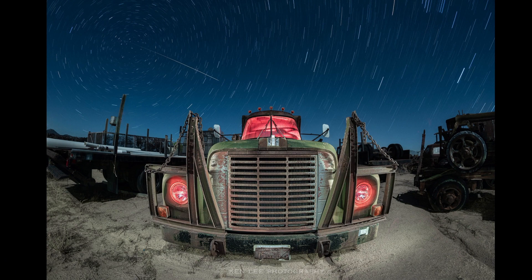So if you're first looking at this image, you're kind of like, there's something different here. What's different? And it's how the fisheye pulls the front of that truck right at you, but doesn't really reveal that it's a fisheye.